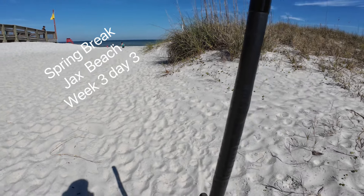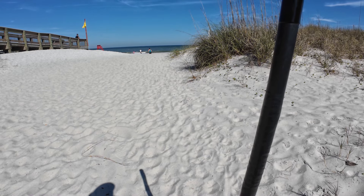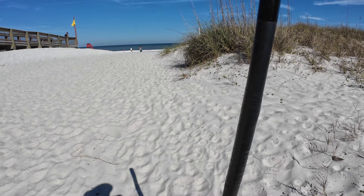Welcome back everybody to Chip's Treasure Hunts. Today I'm at Jack's Beach again — I think it's week three, day three. Anyway, I'm going to give this area a go. I haven't been here yet.